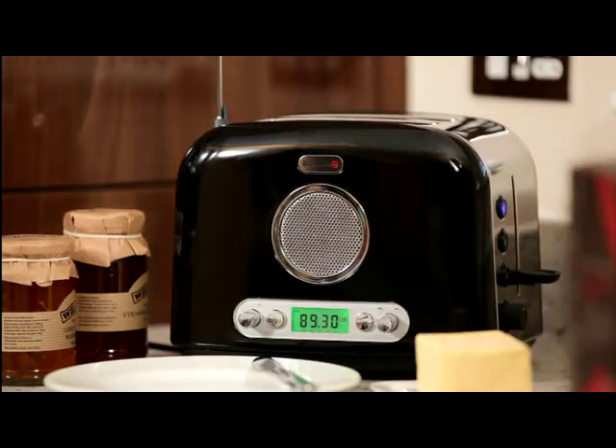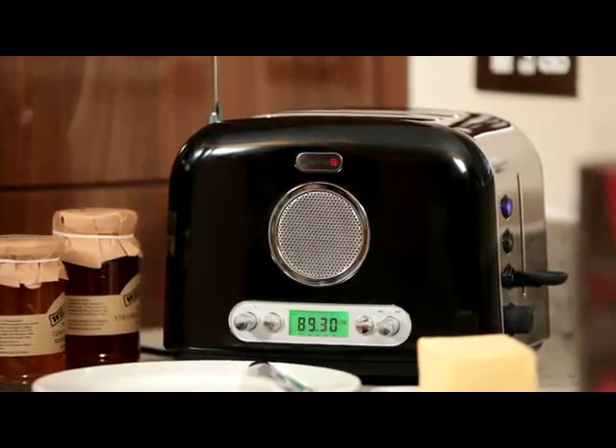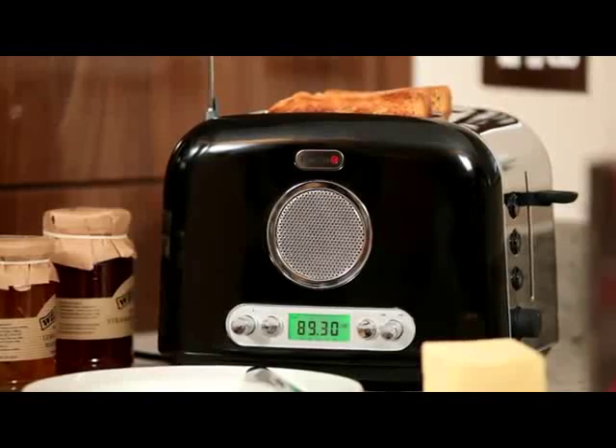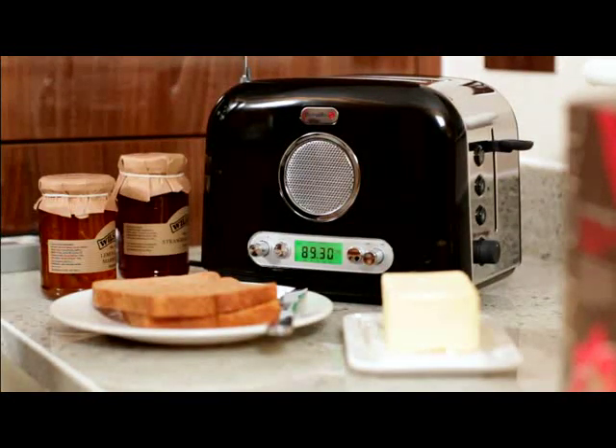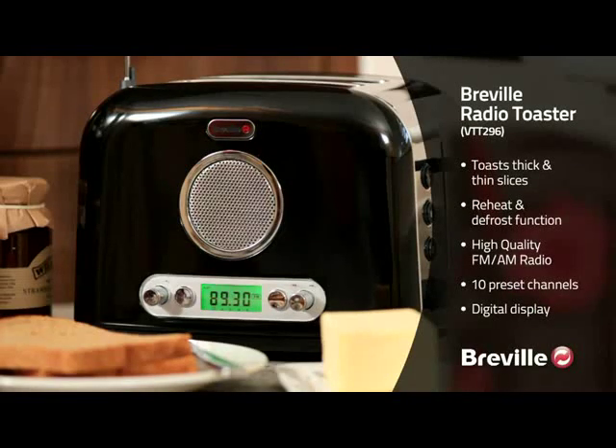The toaster is ideal for both thick and thin slices and comes with reheat and defrost functions, as well as a variable browning control, so you can have the perfect toast every time. It has never been easier to catch up on the headlines while you're making your breakfast. Add the fact that the design is timeless and you have a fantastic and practical addition to your kitchen — the Breville radio toaster.